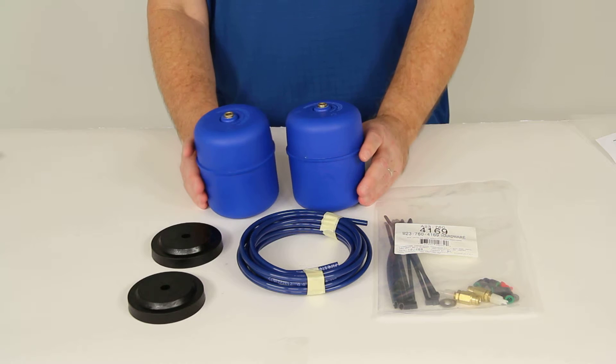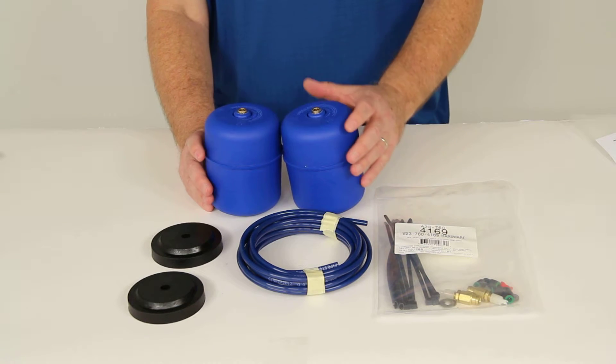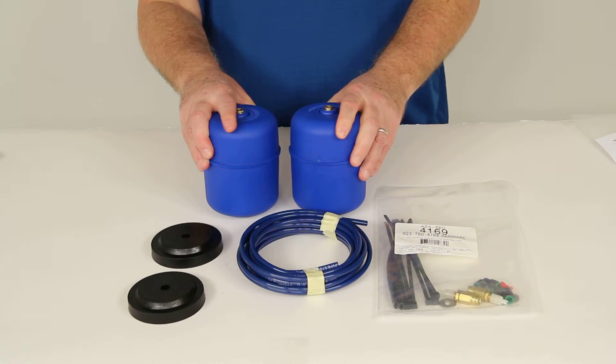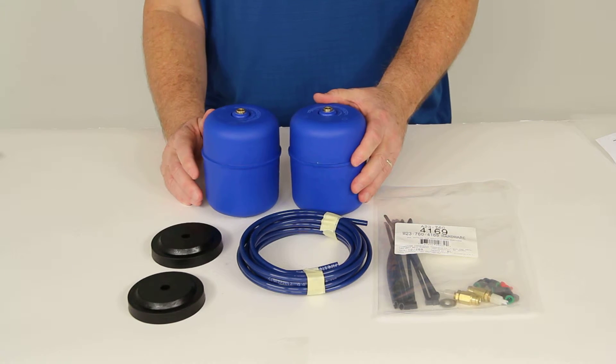We also sell separately on our website switches, gauges, compressors, and air tanks that are available for quick and easy air spring inflation or deflation from inside your vehicle.